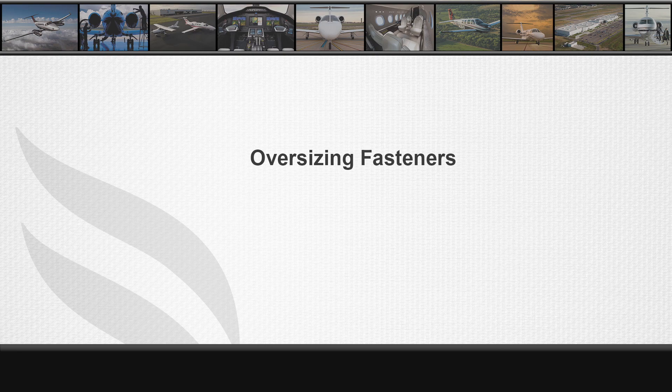In this video we will discuss the application of oversized fasteners. Oversizing fasteners is a very common occurrence in aviation maintenance. This is necessary when the fastener hole has slight corrosion forming inside the bore, or when the hole has become elongated and is no longer properly shearing up with the installed fastener.